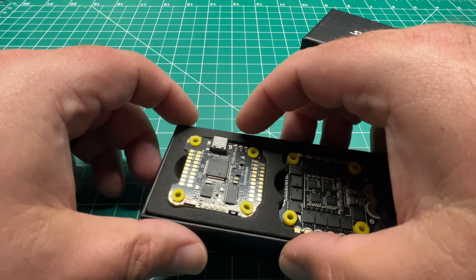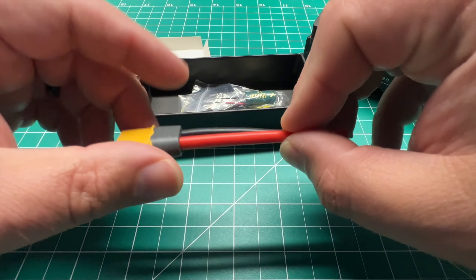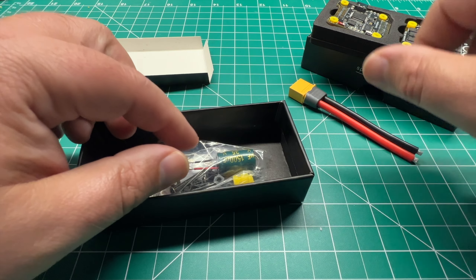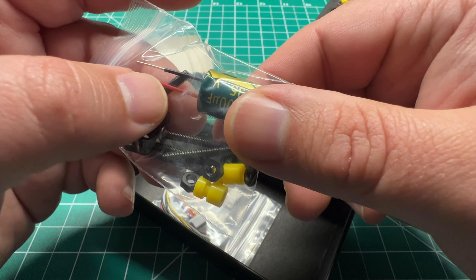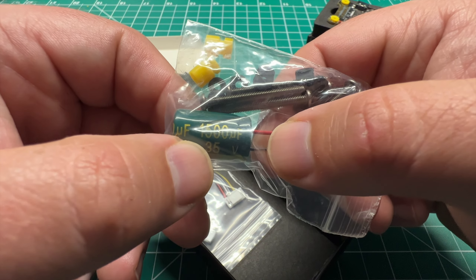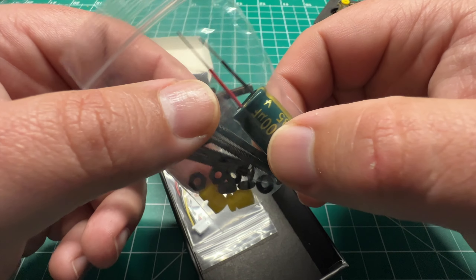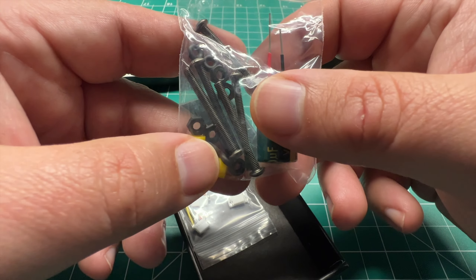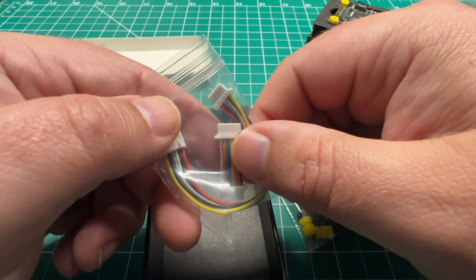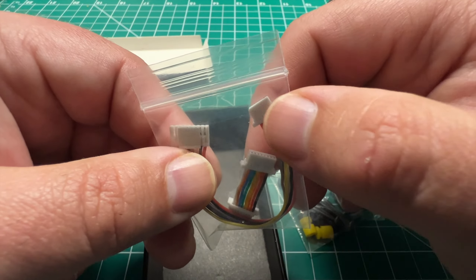Let's see what accessories come in the box. We've got an XT60 connector already soldered up — this is one of the high quality ones. We also have a capacitor with shrink wrap on the leads to prevent a short, which is a 1500 microfarad 35-volt capacitor, so that should help reduce noise going to your VTX. You've also got the ESC to flight controller plug as well as the DJI or HD0 plug. You may have to rewire this if you want to use it for HD0.